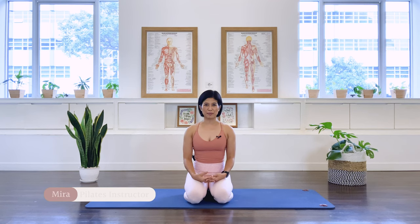Hi, I'm Mira from Flow with Mira. Today we will be doing five Pilates arm and chest strengthening exercises. You can do these exercises on top of a workout as a booster, or repeat these exercises three times as a full arm and chest workout. Let's begin the class.